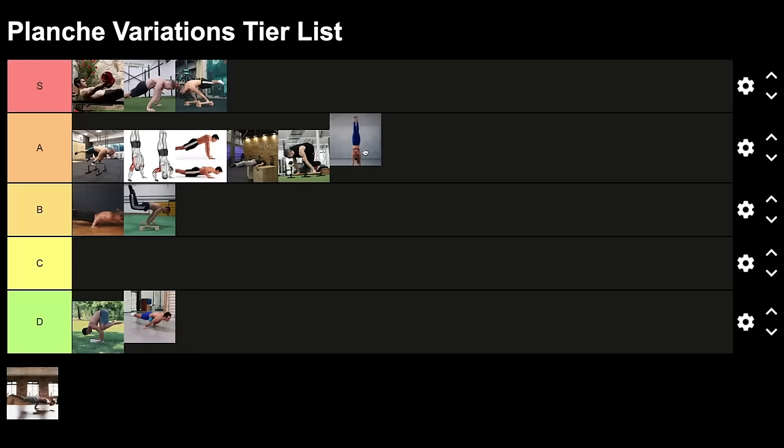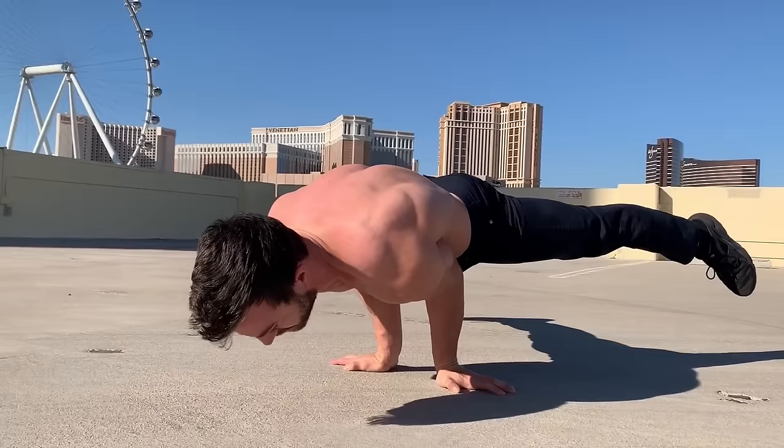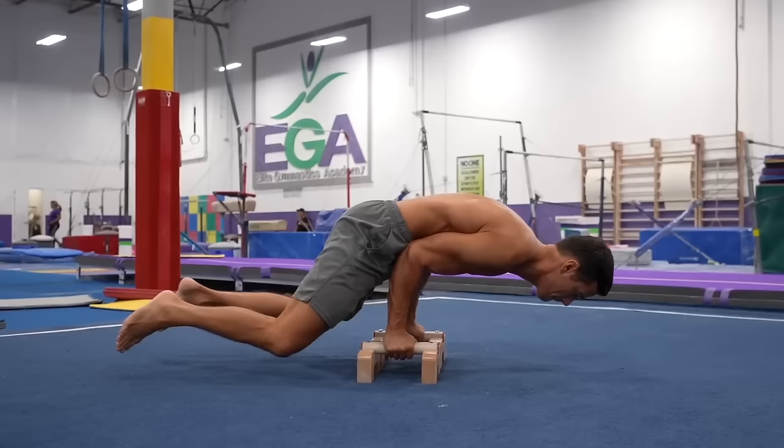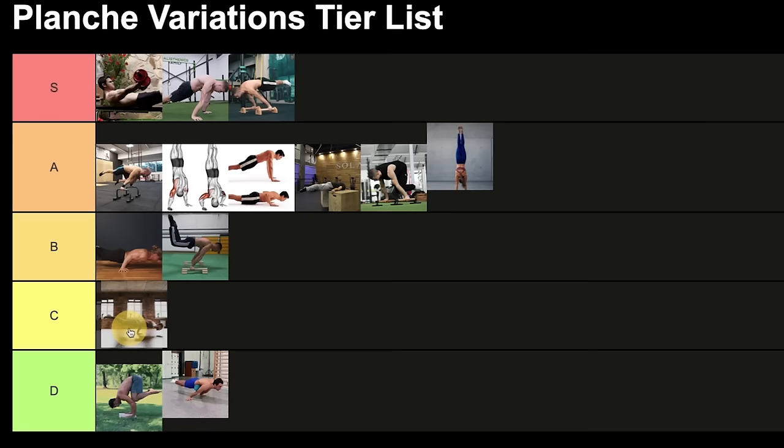The final exercise is the elbow plank. It's not really connected with planche, but for beginners it can be good — it's about the feeling of staying on your hands. However, there's no connection with protraction or any specific planche mechanics. A straight line can be good if you practice it, but I'm putting it in the middle because it's not the worst, but it's not really good either.